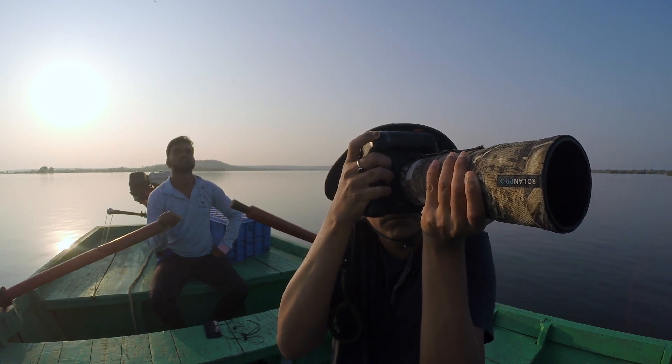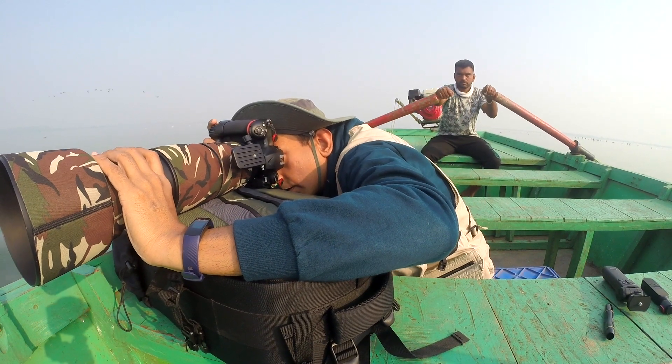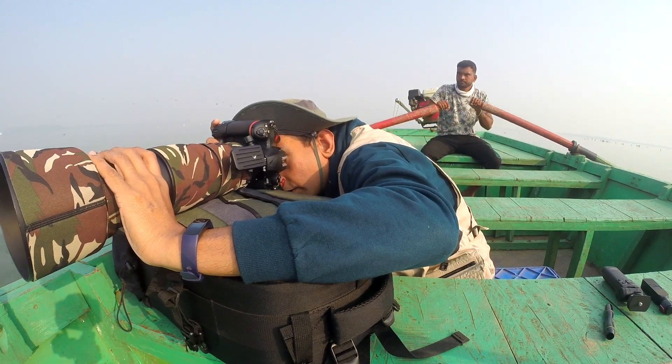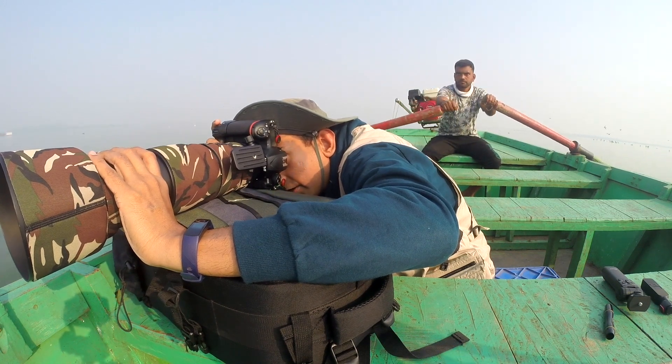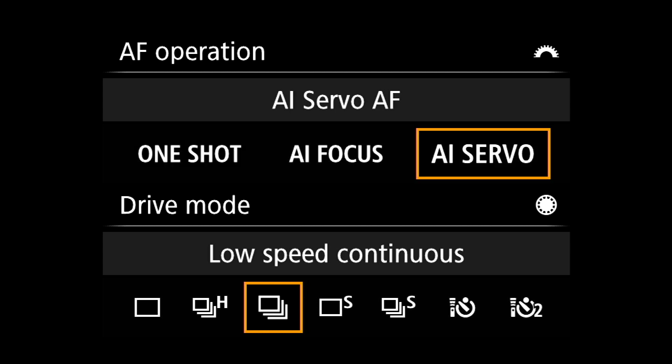Nikon and many other cameras do not have an AI servo mode, but what they have is AFC, which is Autofocus Continuous, which is the absolute same thing as AI servo on Canon cameras. So we have one shot for stationary subjects and servo for moving subjects.